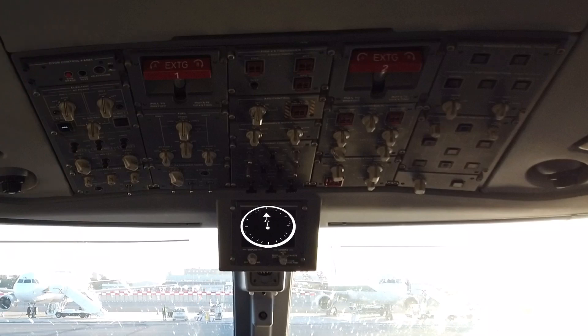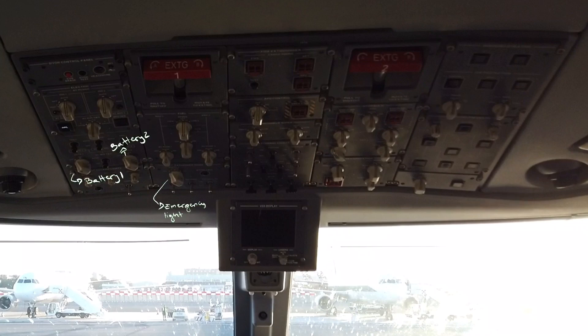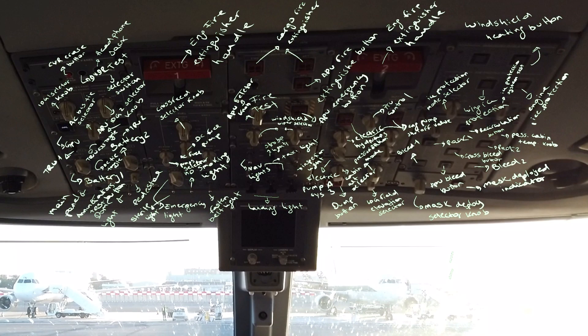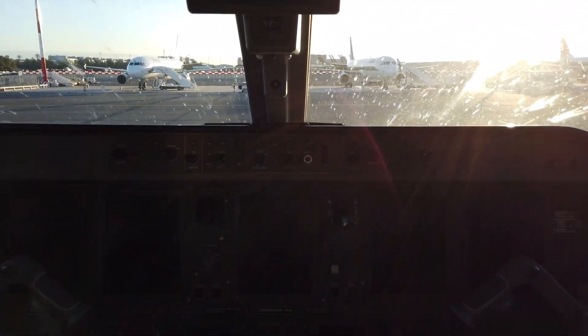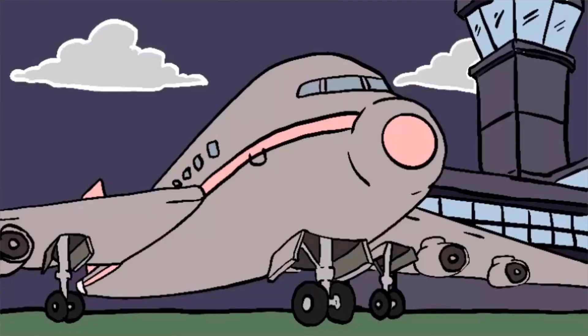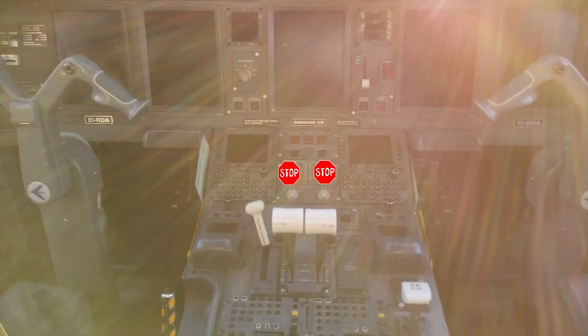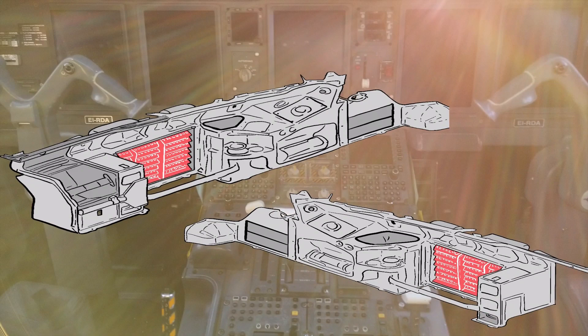Then we check that most of the knobs are on the 12 o'clock position. Moving down, we check that the emergency locator transmitter is armed, the landing gear lever is down for obvious reasons, engine start-stop selectors on stop, speed brake lever closed, slat flaps levers need to agree with the surface position, and finally we check the circuit breaker panel.